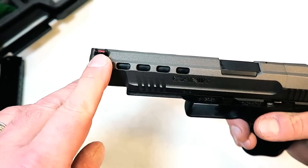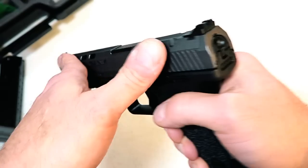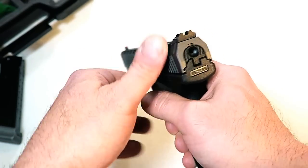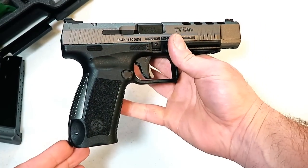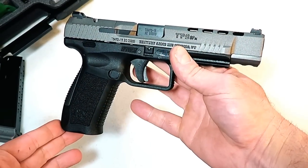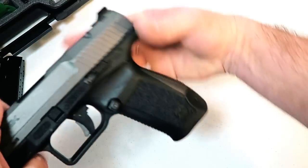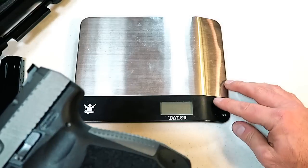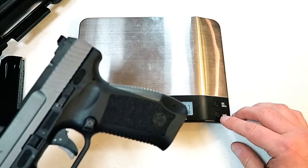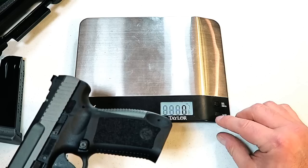It has a fiber optic front sight and combat rear sights in the rear — and there it is, TP9 SFX. Let's go ahead and get it on the scale. A lot of these full-size guns are very heavy, but this one just doesn't feel that heavy. It feels very comfortable.